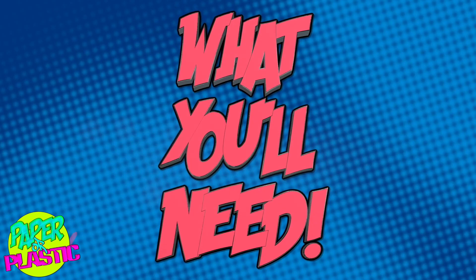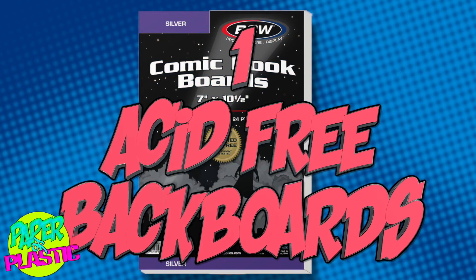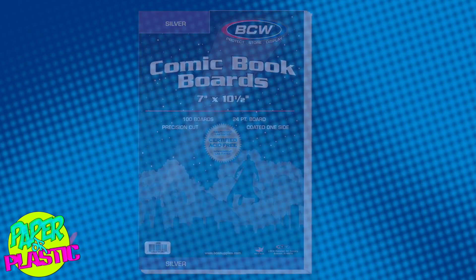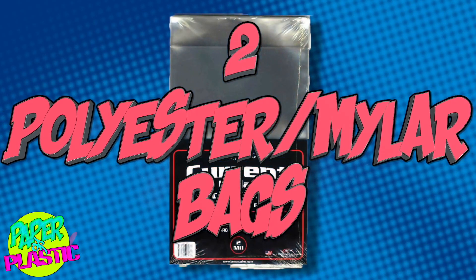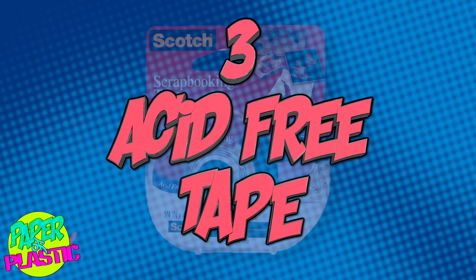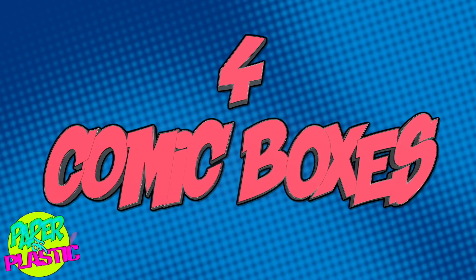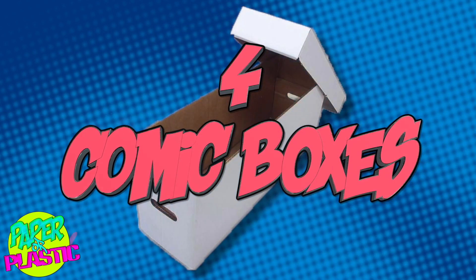When you get around to it, you're going to want some specific products: one, acid-free backboards; two, polyester or mylar comic book sleeves; three, acid-free tape; and four, comic boxes — long boxes, etc.